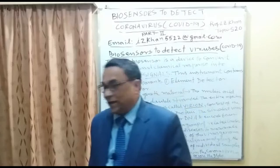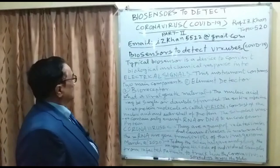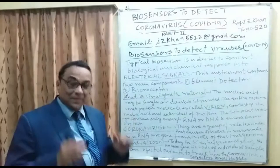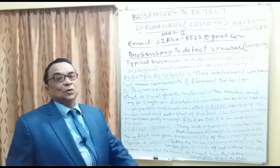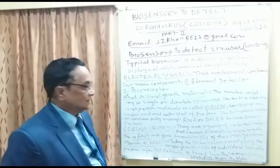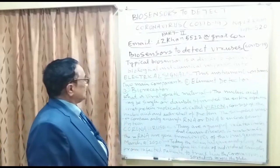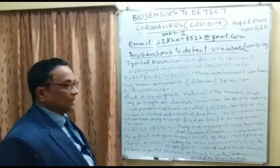Let me tell you about biosensors used to detect viruses such as COVID-19. A typical biosensor is a device that converts biological and chemical responses into electrical signals. This is the key function — converting the biological and chemical response of viruses, bacteria, and other pathogens into an electrical response. Once converted into an electrical signal, through spin splitting, we can detect those antigens.